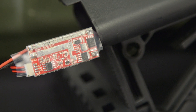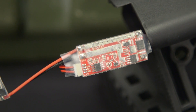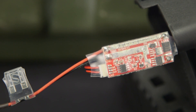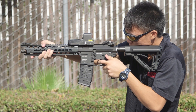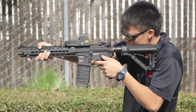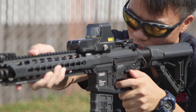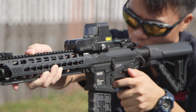This gun features G&G's new ETU electronic trigger unit and a built-in MOSFET. With this MOSFET and electronic trigger system, the gun can be programmed in semi, full auto, or burst mode, and can be easily switched back to its original settings. The drivetrain components include G&G's 18,000 RPM standard torque motor, G&G's steel heat-treated gear sets, a polycarbonate piston, and polycarbonate piston head.